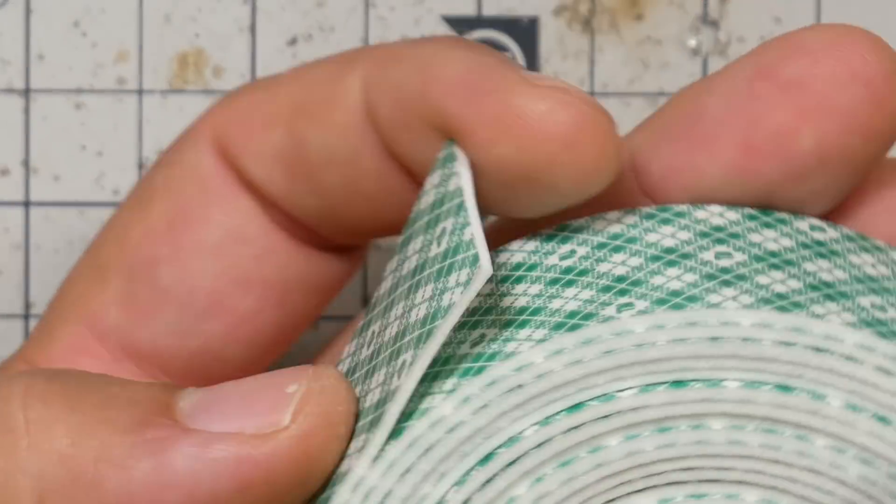There are two problems with this foam tape. One is that it doesn't really hold super securely unless you've got two really flat surfaces with a lot of surface area. For the kind of stuff we're commonly doing with mini quads, where the surfaces are irregular and there may not be a lot of surface area, it's not going to hold very well all by itself. The other problem is that when you peel it off, it'll often leave behind a foam residue, which is messy, and on an irregular surface you're just kind of out of luck.